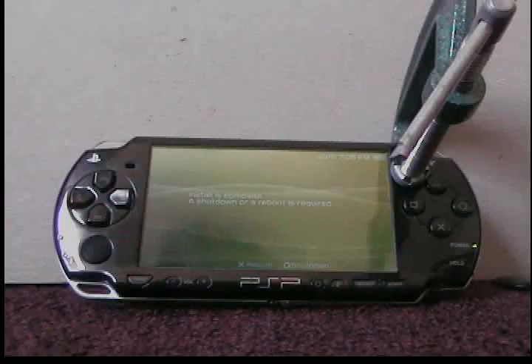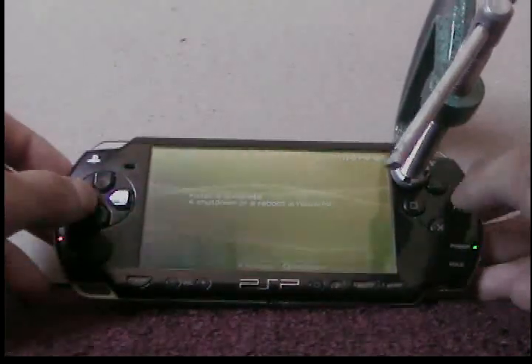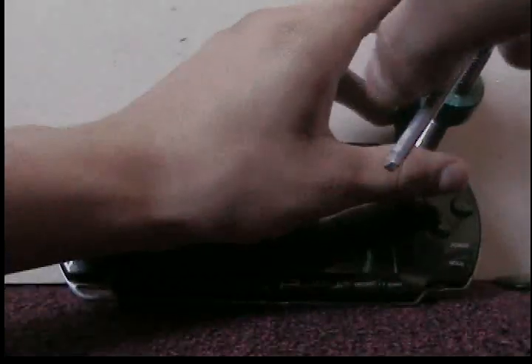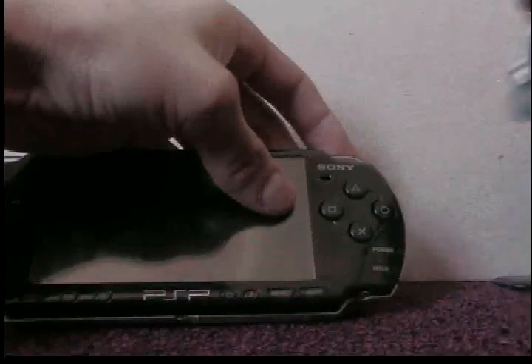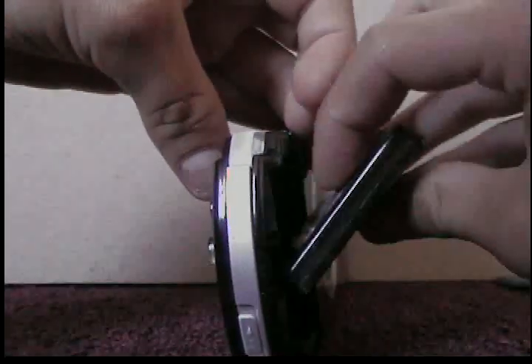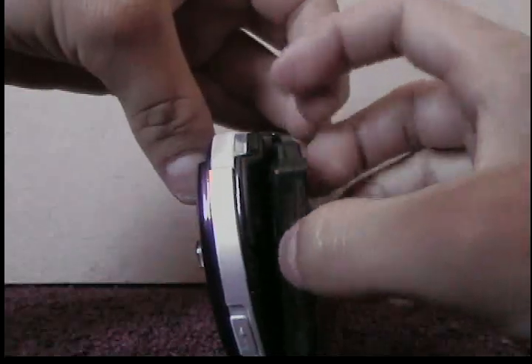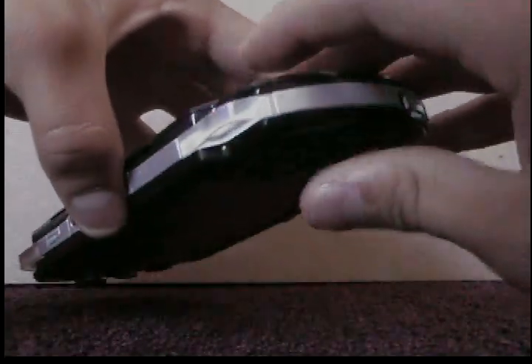Alright, it's finished installing. Now press O to shut down the PSP. Let me take the silicone off the PSP, take off the Pandora's battery, and put in the regular PSP Slim's battery. Put the cover back on and turn on the PSP.